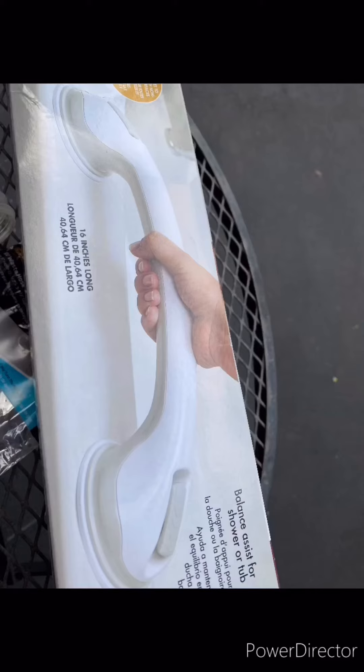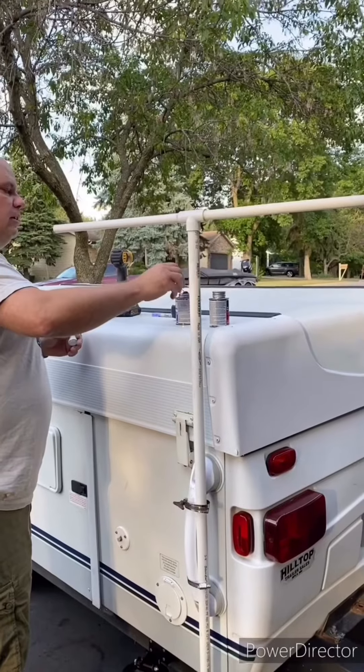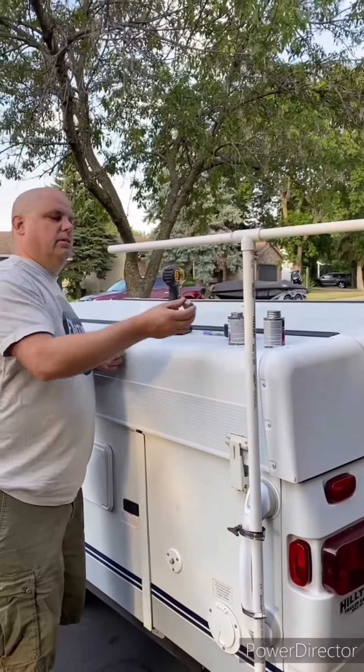Get you some shower curtains. Get one of these from Walmart. Take some PVC like this, and strap that on with some gear clamps. Looks a little something like this.